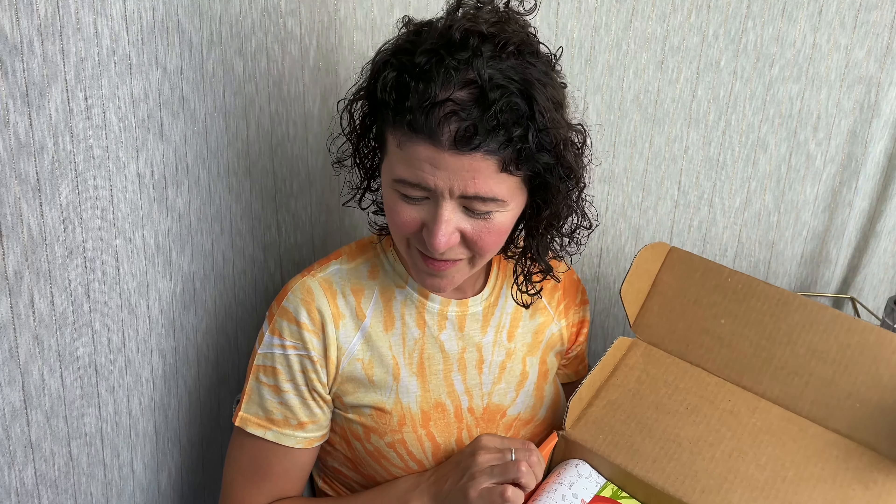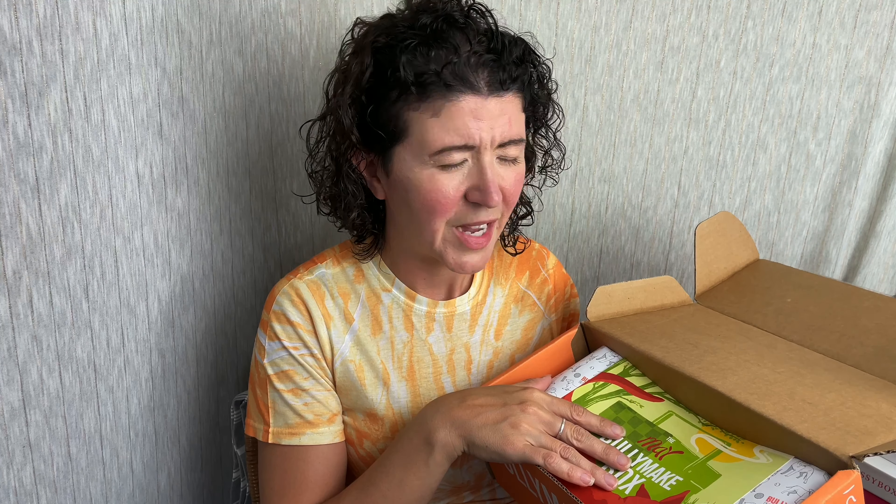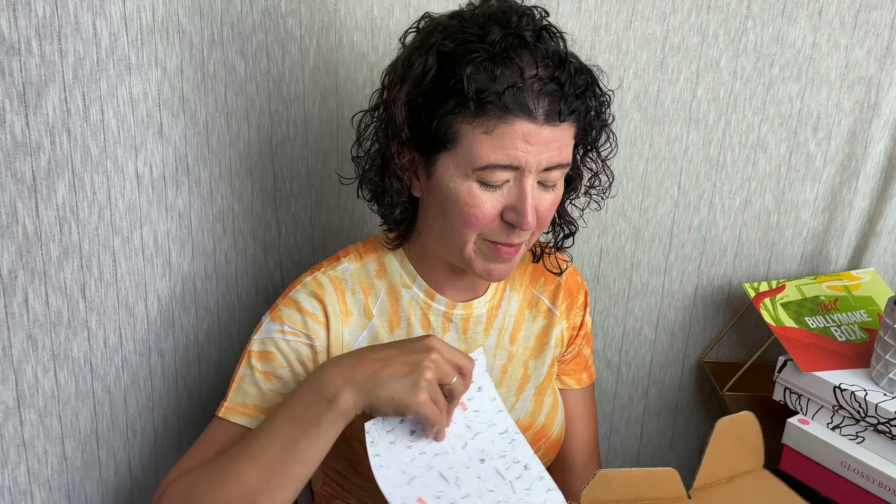Box number two. This is the May Bullymake box. On the back again are the feature toys for that month. I'm going to open this one up. First we have Watermelon Bites and these are shaped like little watermelons — that's so cute.